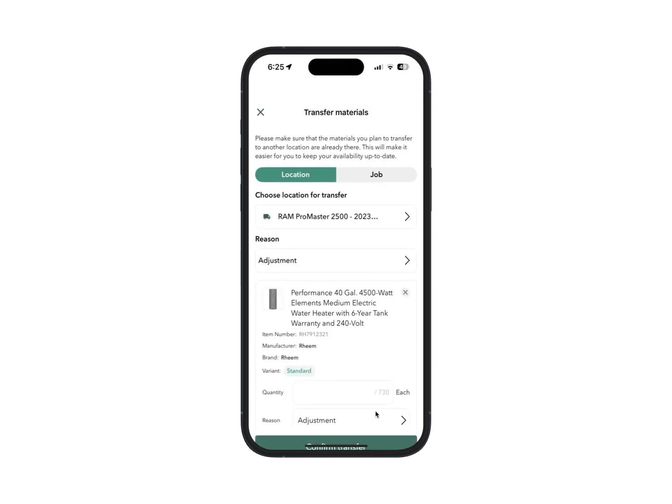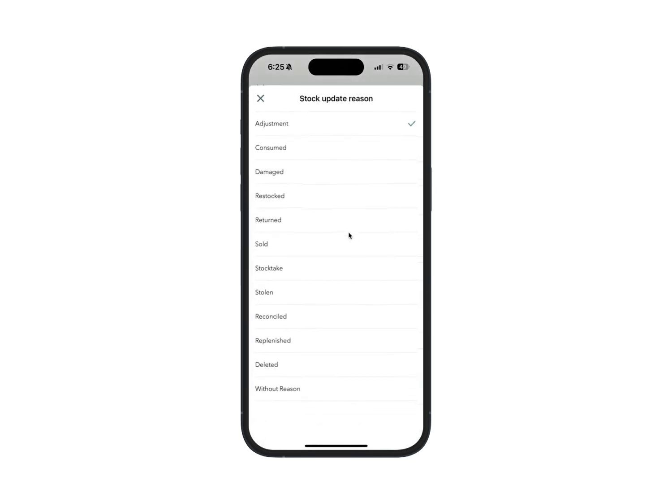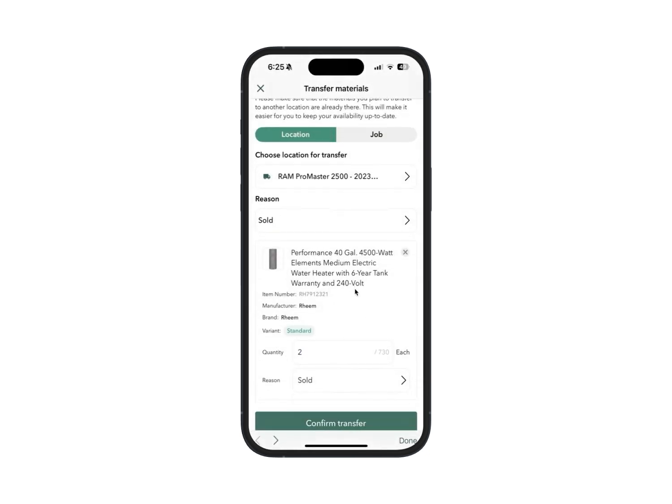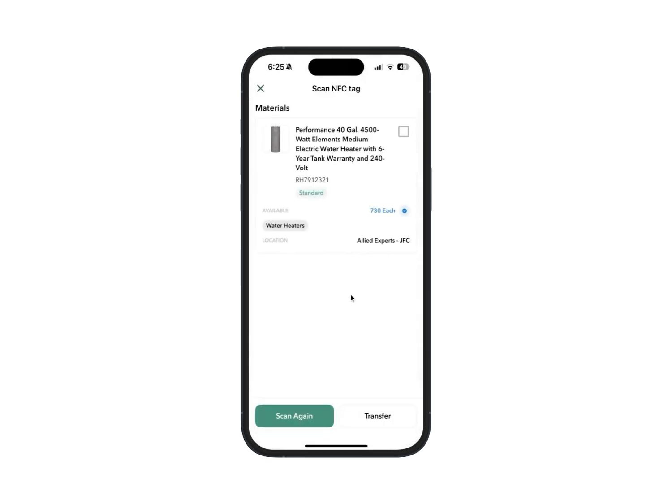We can take action by clicking the item and making a material transfer to a location. I'm going to select the Promaster 2500, mark this as sold — we sold three of these items — and transfer this directly over to our truck. And we're good to go. Let me know if you have any questions about NFC tags.